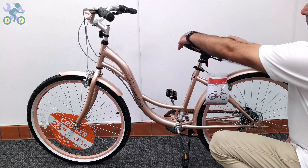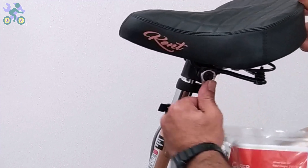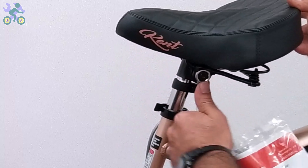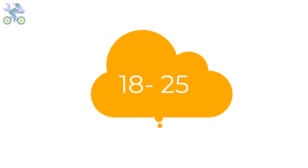If the seat continues to move after locking, you might need to tighten the seat clamp nuts. If the seat angle needs to be adjusted, loosen the seat clamp nuts a little, change the seat angle, and tighten the nuts again. The seat height can be adjusted according to two age groups: people under 18 years old and people over 18 years old. It's important to keep in mind that the body continues to grow until about 18 to 25 years of age and then growth slows down.